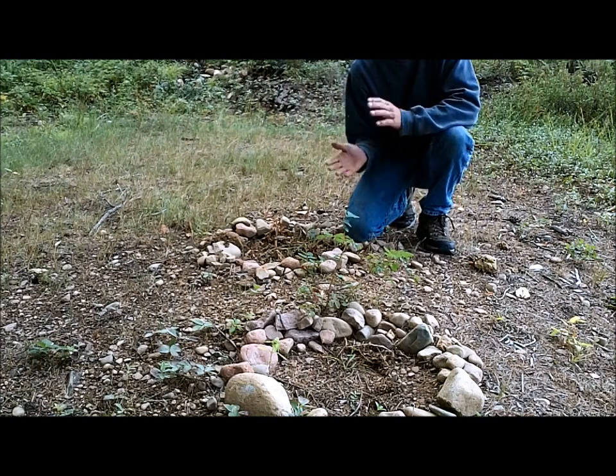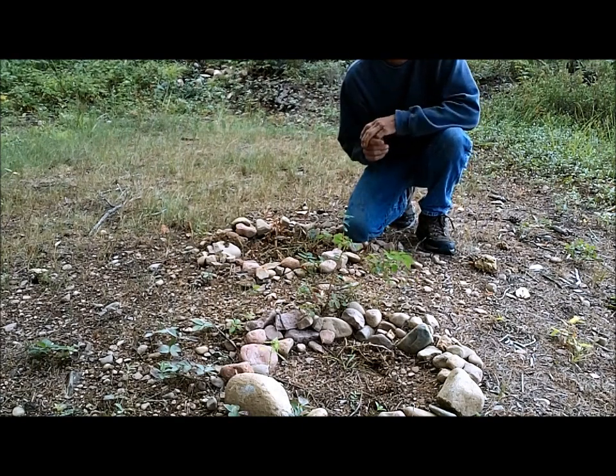Hello everyone and welcome to Joe and Zach's Survival. It's time to try to dig up the potatoes.